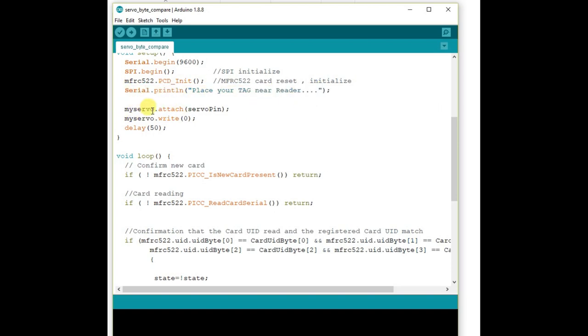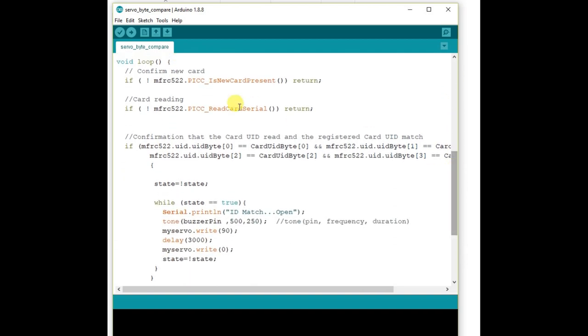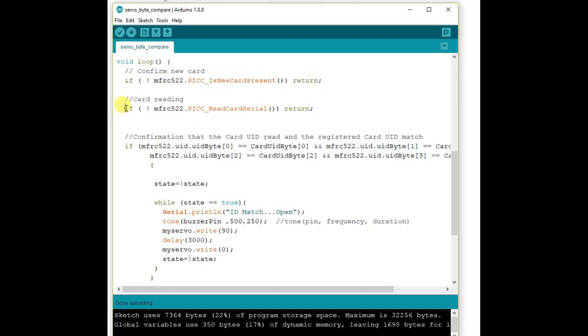We attach the servo to the servo pin using myServo.attach(), and set the initial position of the servo to 0 degrees using myServo.write(0). Inside the loop, we verify for a new card as done in the previous code, and also verify whether the card has a UID, then continue.